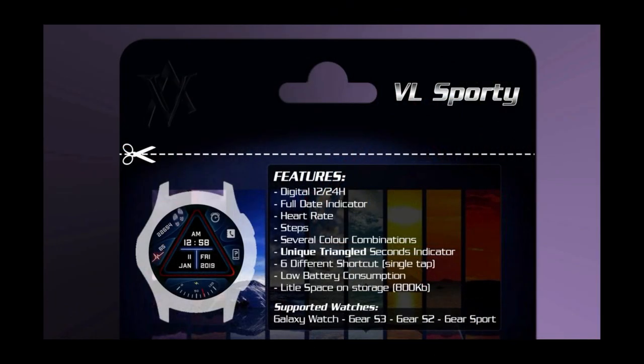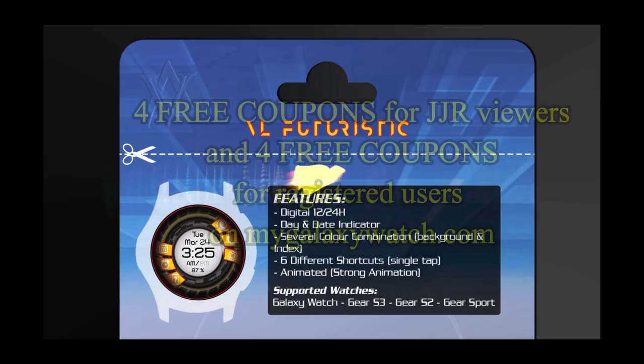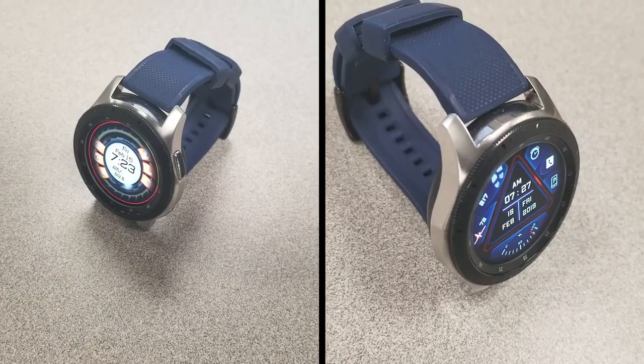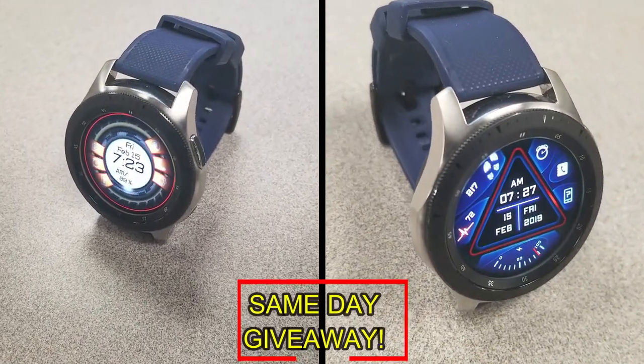If you want more information on the watch faces reviewed today, simply do a search in the Galaxy App Store under the name of these faces. I've also included direct links in the video description. I'm giving away coupon codes to random viewers who comment here, as well as coupons to random registered users on the watch face community website mygalaxywatch.com — so you have two chances to win.